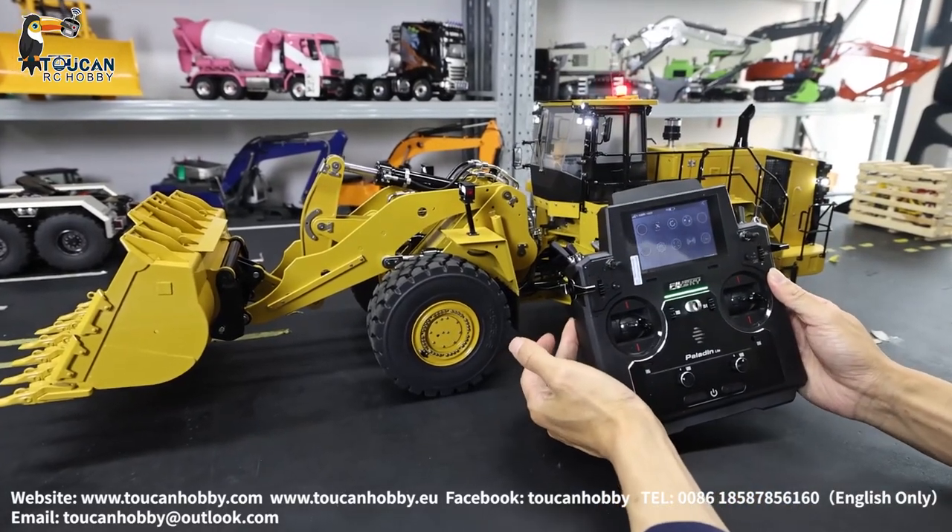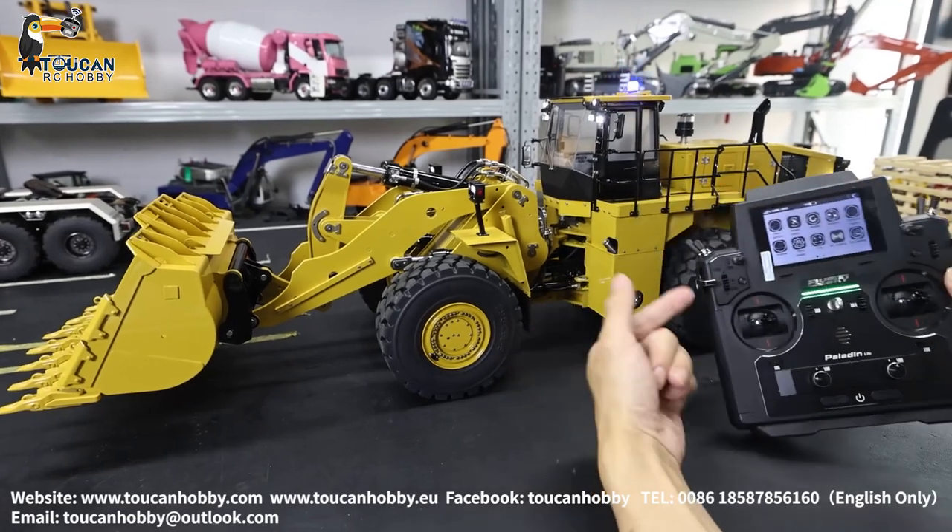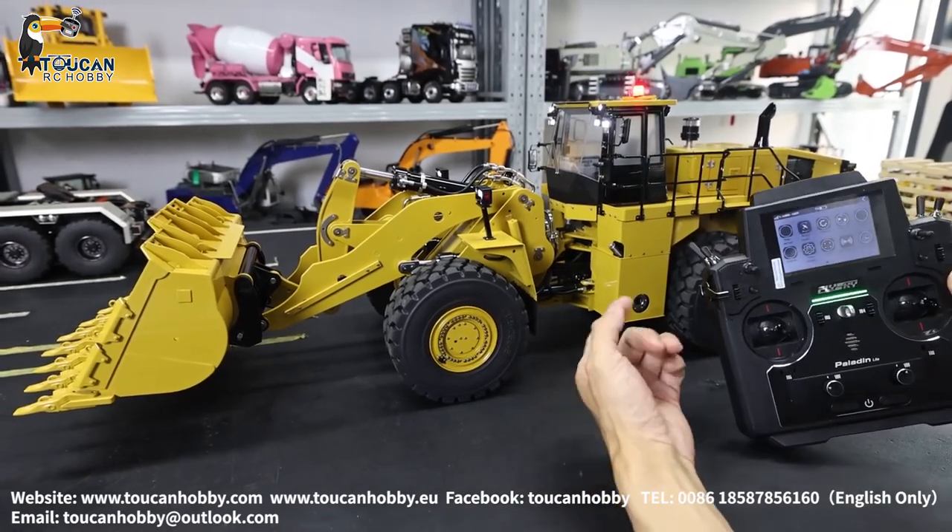Hello, good day. I'm Oliver from Token Hobby. Let's see how to set up the mix control to start the pump for this K988 loader from Carbillate.